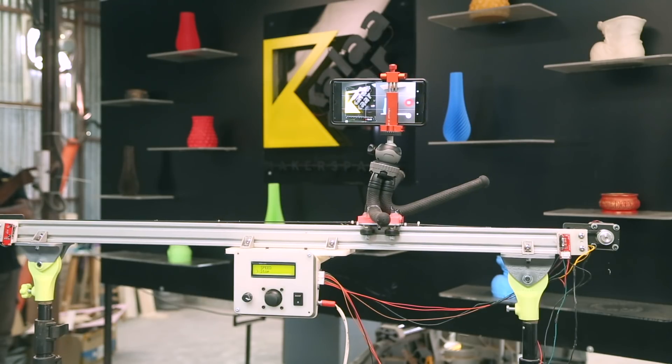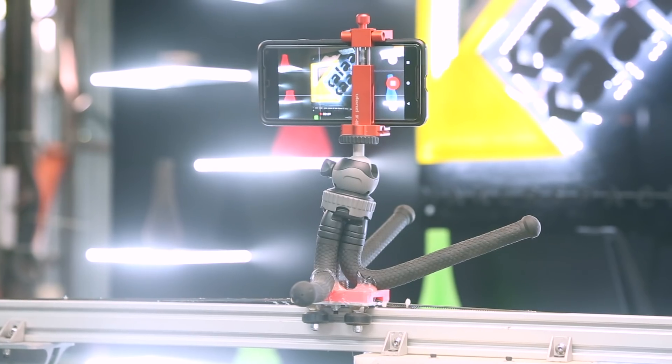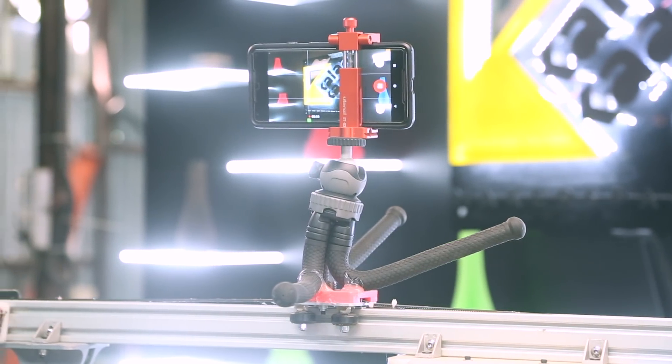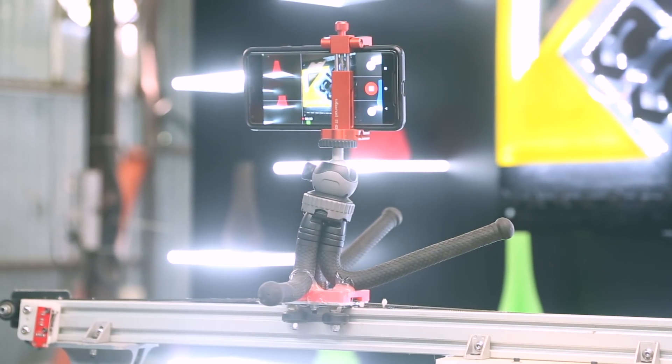Thanks to OpenBuilds because I followed their design and it really helped me a lot to accomplish this. I made a camera slider and it was pretty cheap to do. All you need is a stepper motor, some linear rails, and a bit of programming knowledge. With that, I was able to get this up and running.